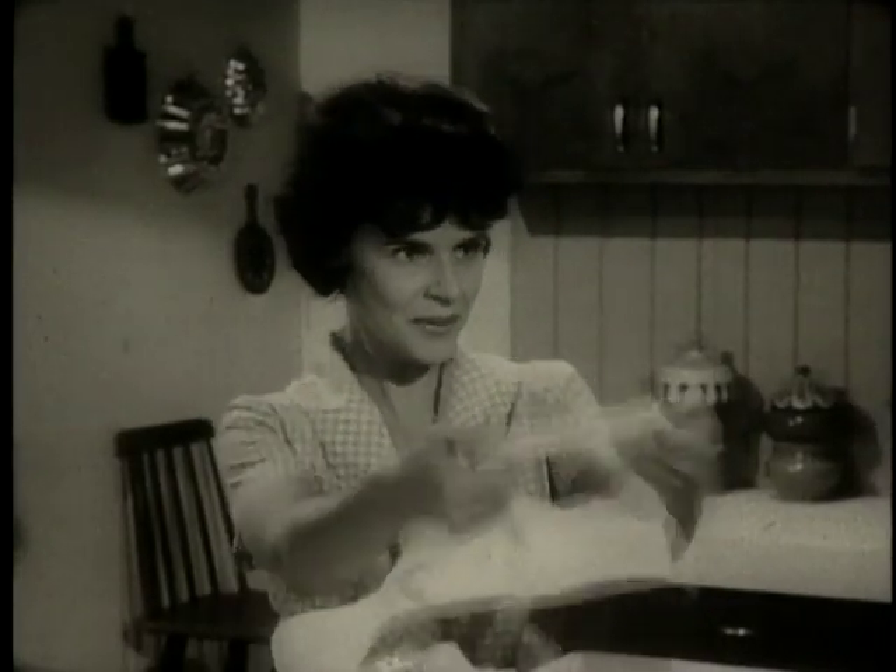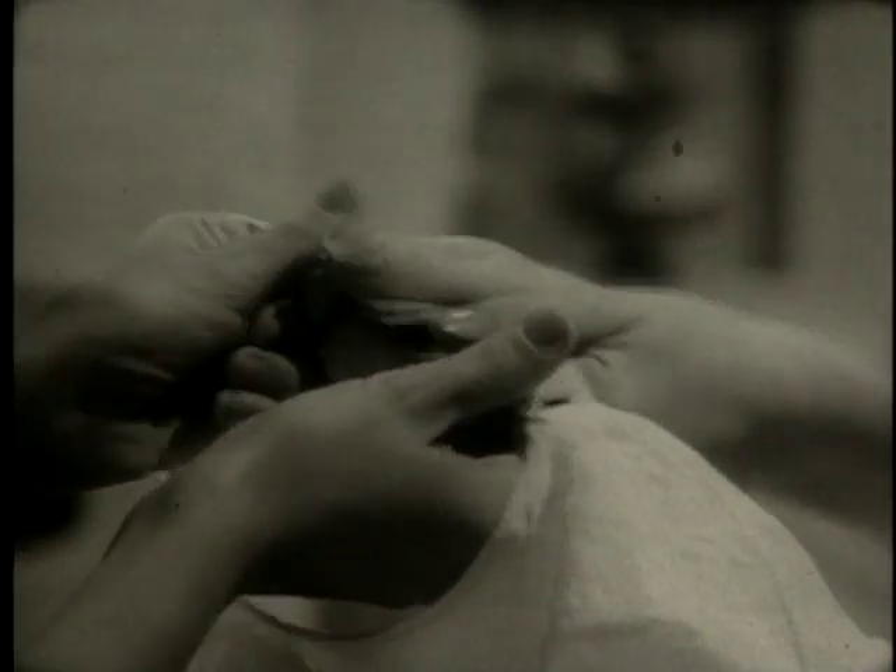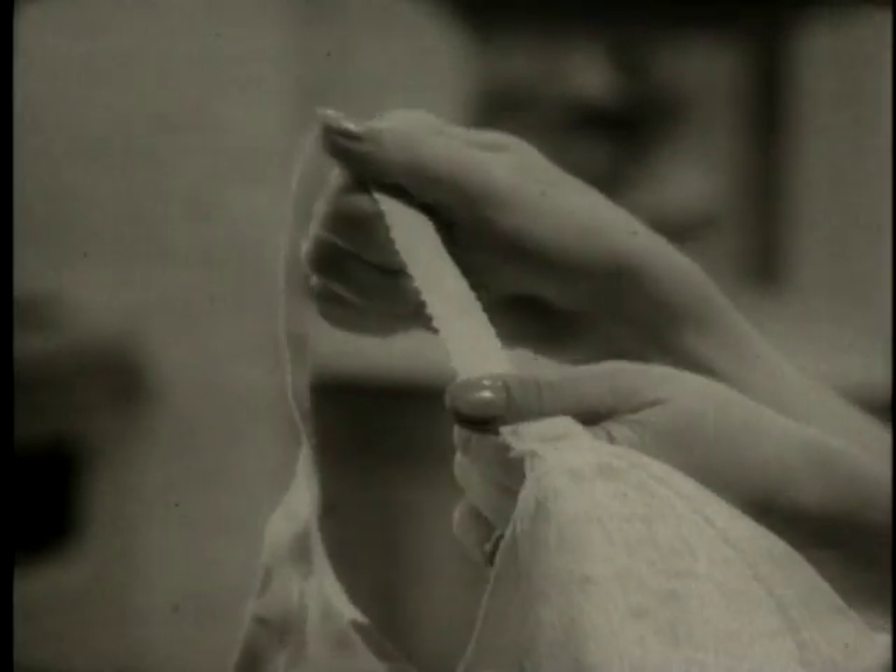Look at the stretch in the strap. Go on, stretch it. You'd never guess it had been washed so many times. It's adjustable, too. Side stretch this way. Every way.